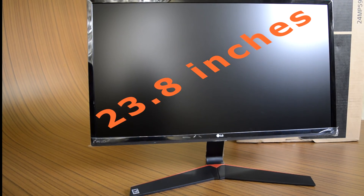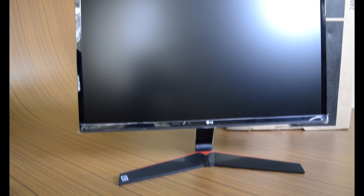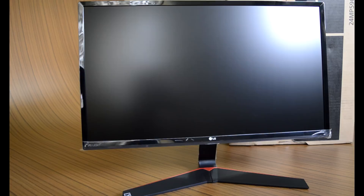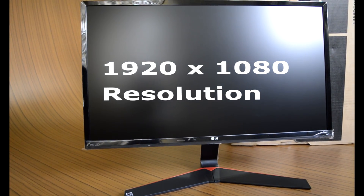First, it's an IPS panel display with a 75Hz refresh rate, which is slightly faster than the conventional 60Hz models available at this price range. So users desiring a mixture of good color accuracy and better refresh rate will appreciate this.